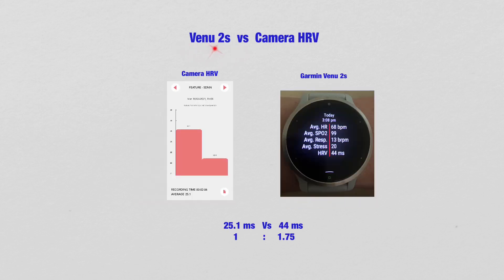Comparing the Venue 2S versus the Camera HRV, the Venue 2S is 1.75 times higher than the Camera HRV — Camera HRV reads 25.1 ms and Venue 2S reads 44 milliseconds.